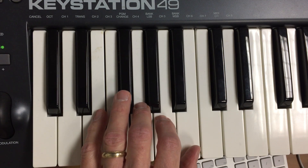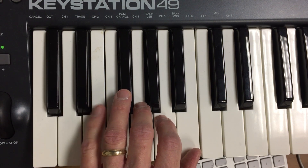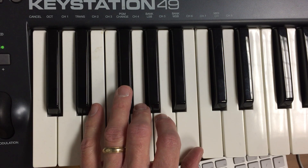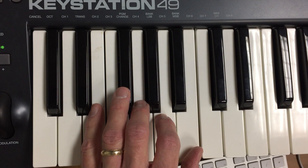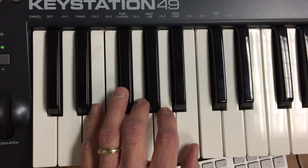It is in the key of E minor, so you're going to start off with your pinky on a low E — that's the lowest E on your 49-key keyboard — ring finger on F sharp, middle finger on G, pointer on A, and thumb on B.